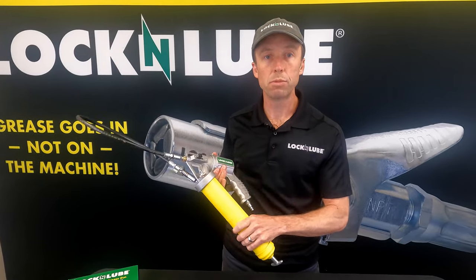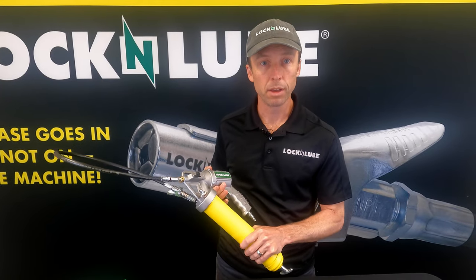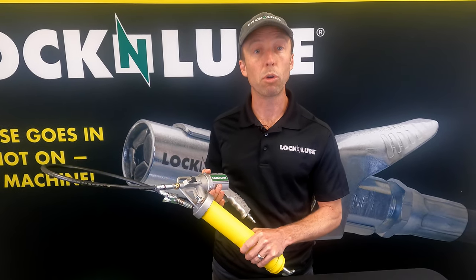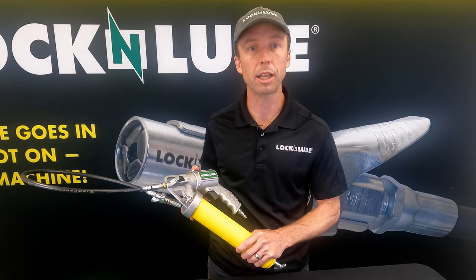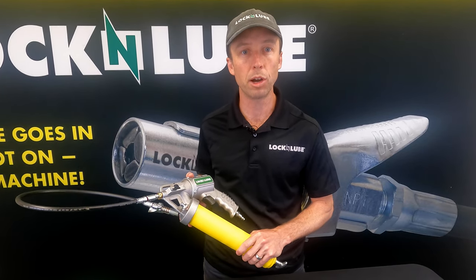So that's it — that's the Lock and Lube two-in-one pneumatic grease gun. Thanks for watching. For more information on this gun and all of our other products, you can check out lockandlube.com or search Lock and Lube on YouTube.